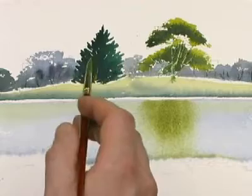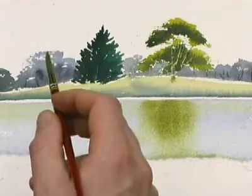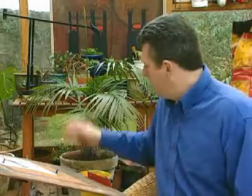Now this tree is a lot darker, so we'll have to mix up a darker reflection. Dark tree, dark reflection; light tree, light reflection. That is a mixture of French ultramarine, light red, and Windsor yellow, and that should give us a dark green.